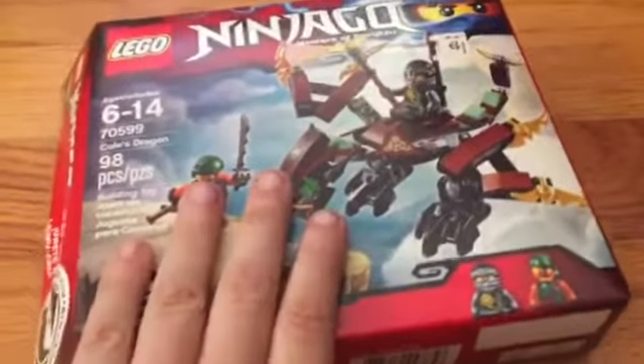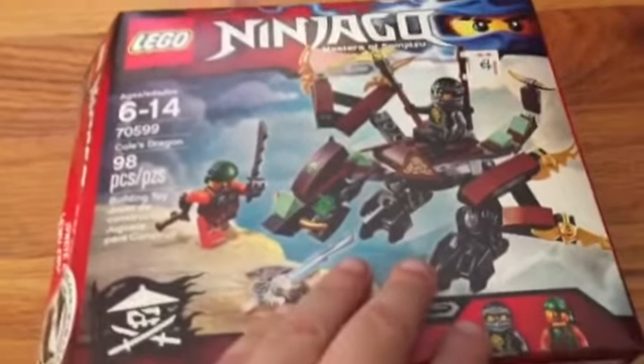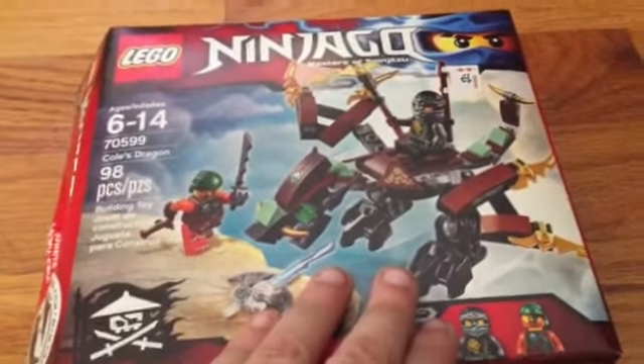Hey guys, what's going on? Today I'm going to be unboxing Cole's Dragon from Lego Ninjago. So yeah, let's get straight to this.